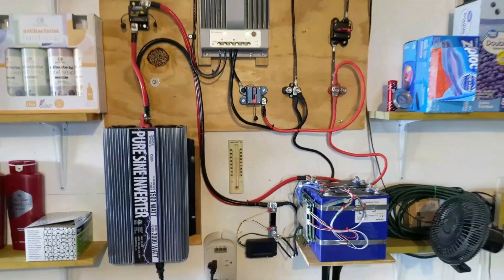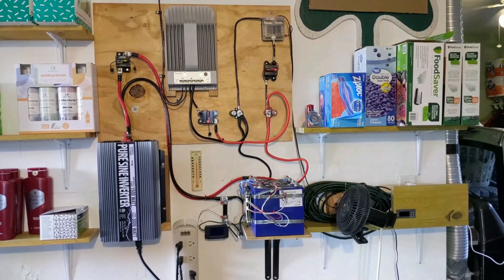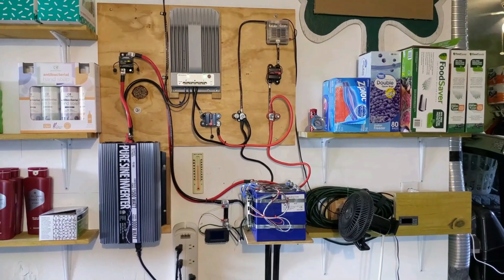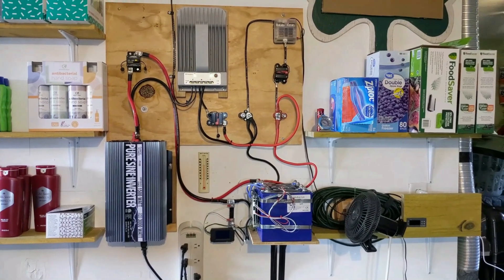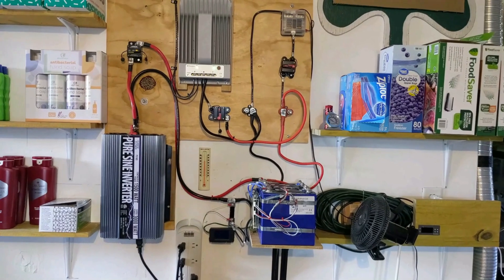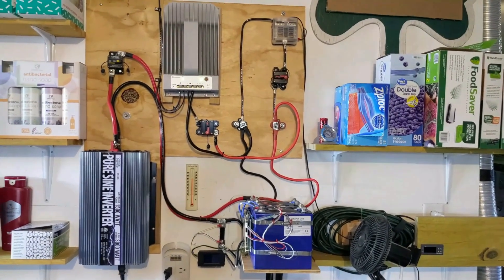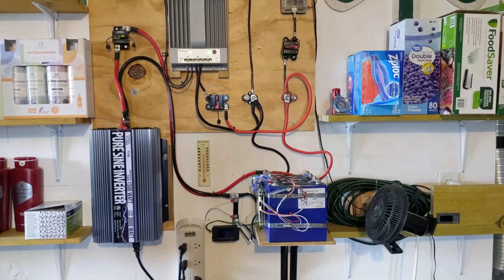Everything in this system — wiring and breakers — is properly sized for the current flowing through it, so it is not a safety hazard. If you design and build this, make sure you use the proper size wires and breakers or fuses. You can use fuses if you'd like.